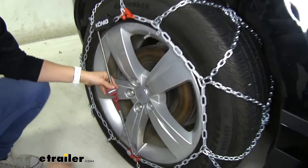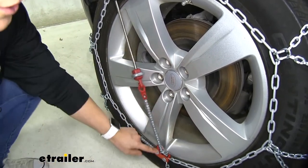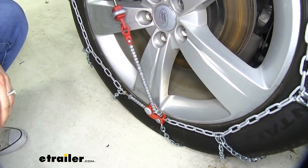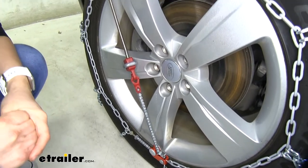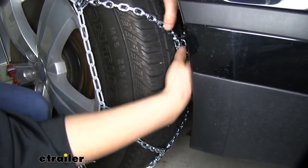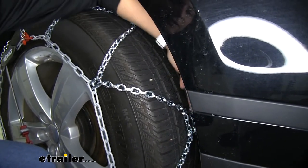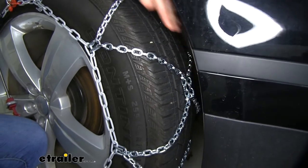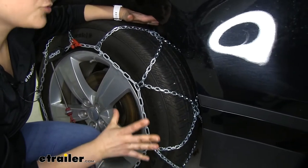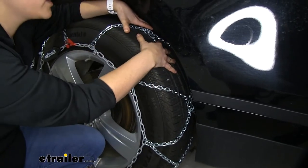Our main feature right here is going to be our self-tensioning bungee cable, which has teeth that basically ratchet everything down as you're driving, so you don't have to worry about them coming loose. Notice how our chains have a diamond pattern — traditional ladder chains just go in one direction, but the diamond pattern gives you extra traction in the center so that not only do you have extra grip when accelerating and making stops, but also when you are making turns you have extra grip right in the center of your tread.